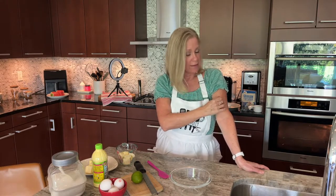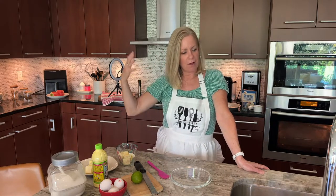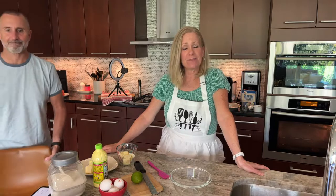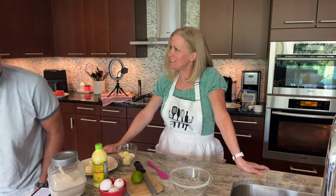I got out the one thing I have that is green in its honor. I could also get it out for St. Patrick's Day. So I'm all dolled up in my green. Welcome to our channel where we cook things, mix drinks, and do food reviews.